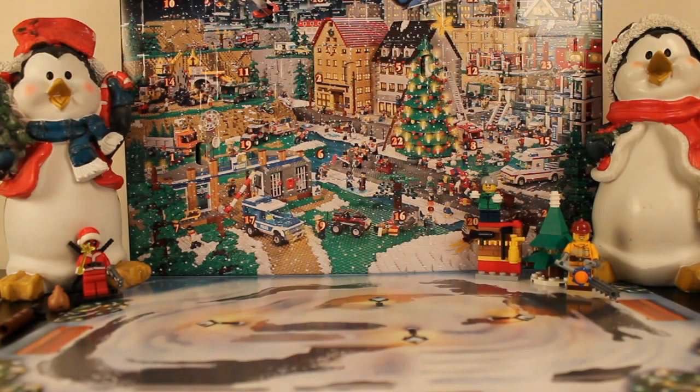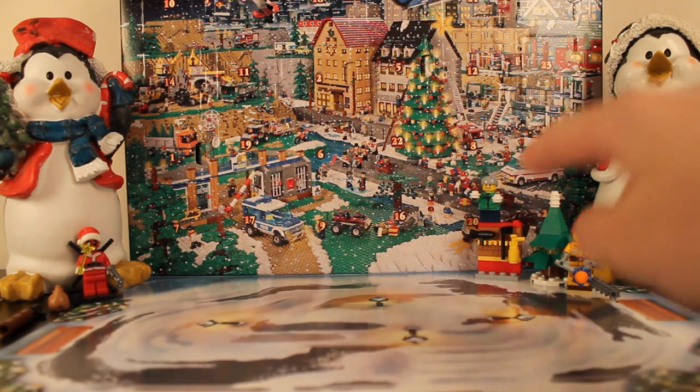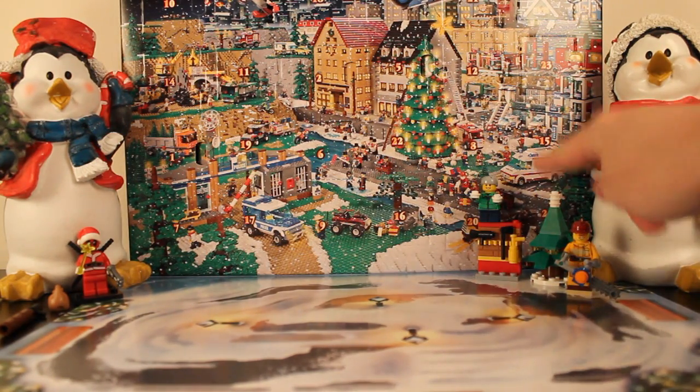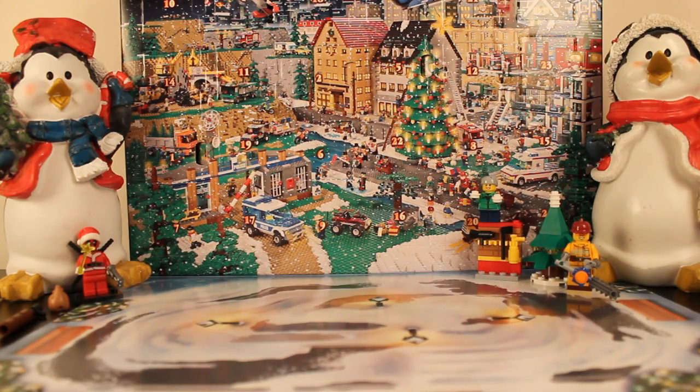What's going on everybody, my name is Blitzer and welcome to December 7th in our Lego advent calendar unboxings. Yesterday we got a very cool little piece — a cute little guy with some snowballs so he could be throwing them all over the place. I put some of the other snowballs right on top of the Christmas tree because I thought that would be fitting — you'd have snow on your Christmas tree.